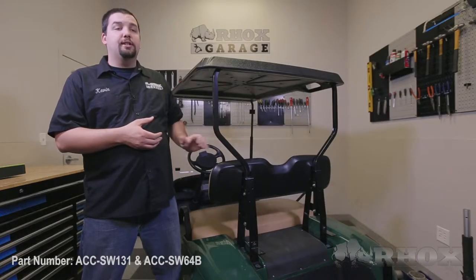Hello and welcome to another edition of Rocks Garage. I'm your host Kevin. On this episode, we're going to show you how to install a steering wheel, part number ACC SW131, with the required steering wheel adapter, part number ACC SW64B, on this 2012 EZGO TXT.